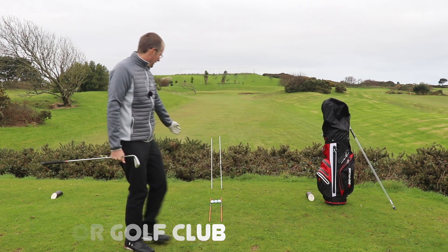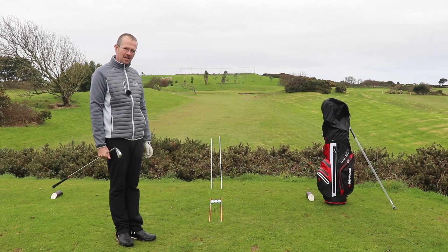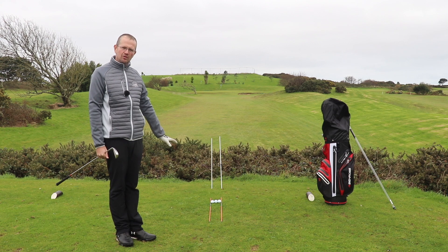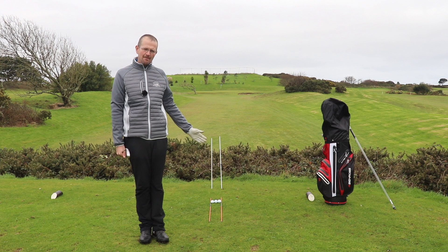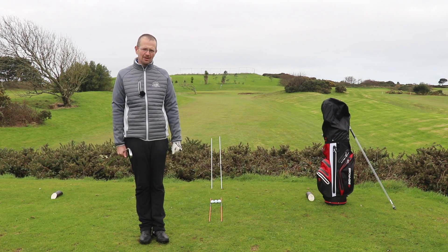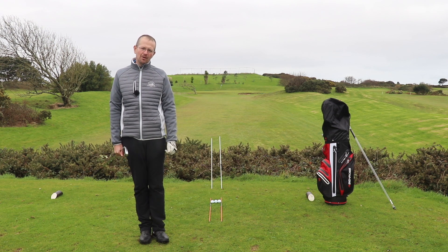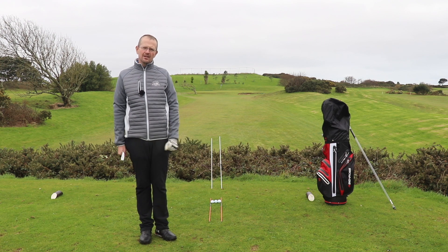We're going to have a close-up of this in a minute, but on the ground I've put down a relatively simple alignment drill. The two orange sticks are concentrating on where the club goes through impact. The white alignment sticks, which are parallel, will let us check using slow-mo on the camera whether the ball starts online or not. In theory, we should be looking for a golf ball released perfectly in between the white sticks, up towards the green in the distance.